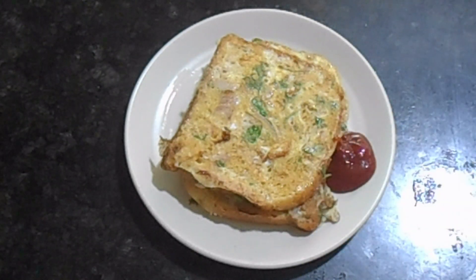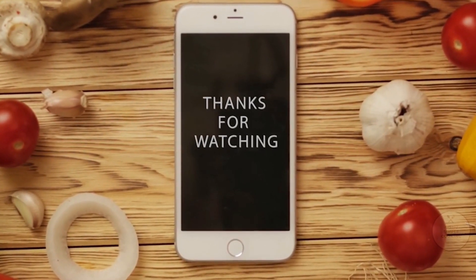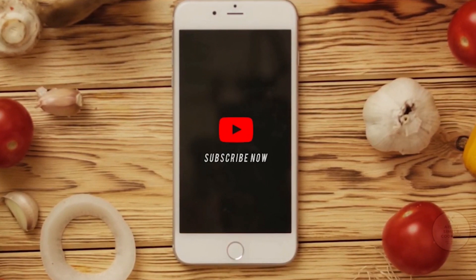You can also add a like and comment. Thank you for watching the video. Bye!